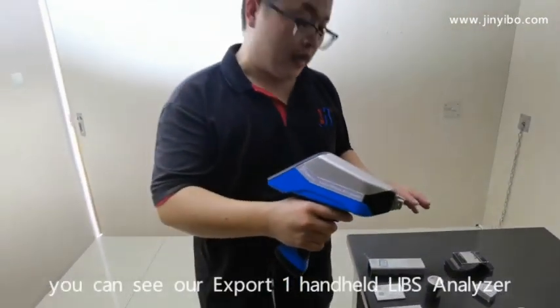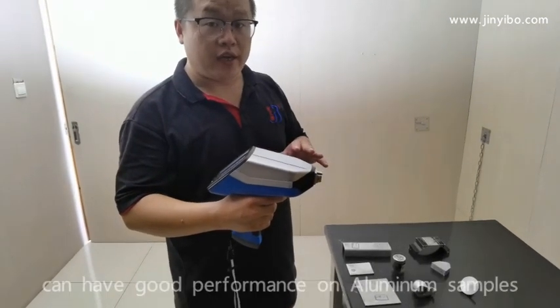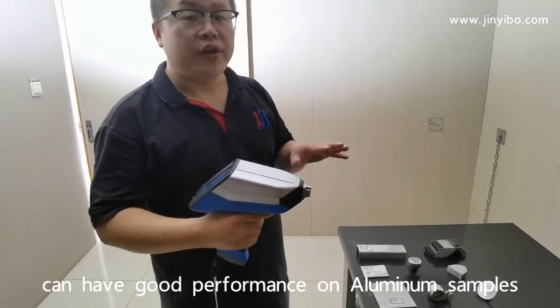From this video, you can see our ExpertOne LIBS Analyzer can have very good performance on aluminum samples.